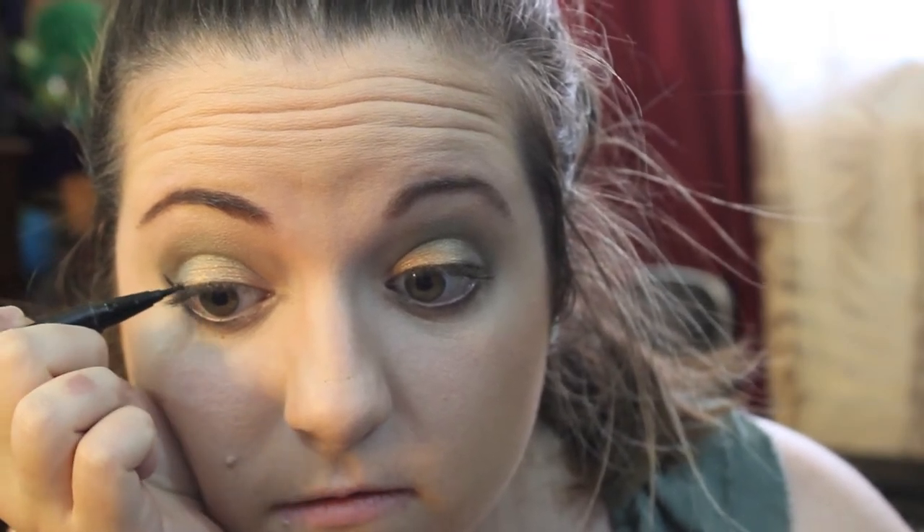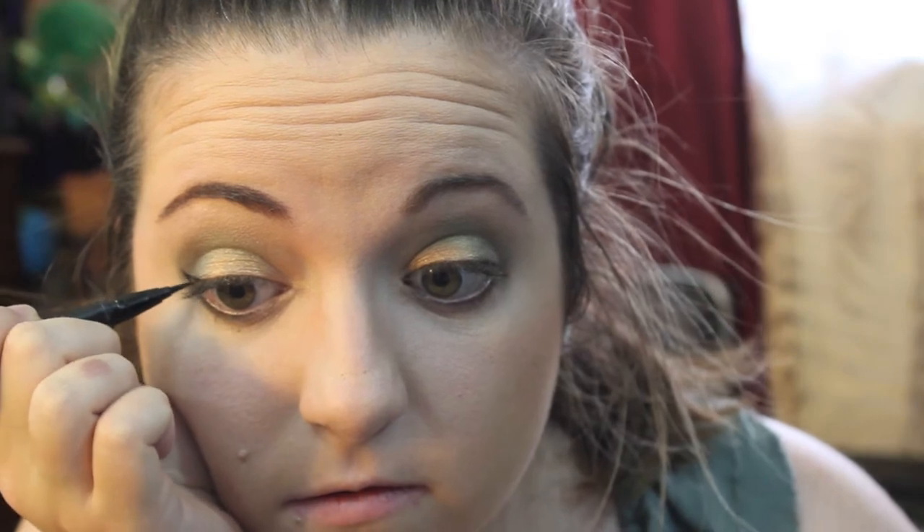This look is just full of Stila products, but my go-to eyeliner has always been the Stila Stay All Day Waterproof Eyeliner in Black, and I'm going to be making a fairly thick line with a wing for this look.